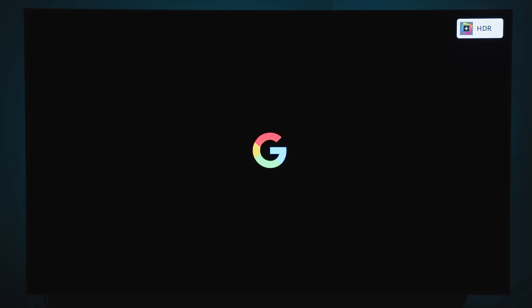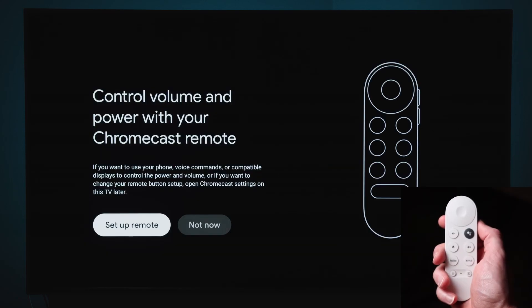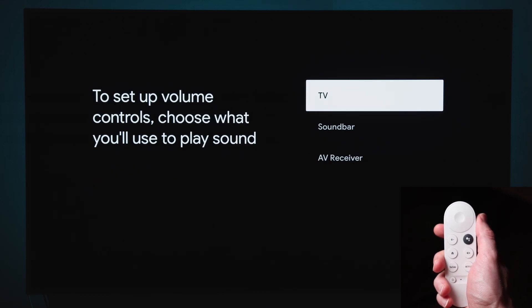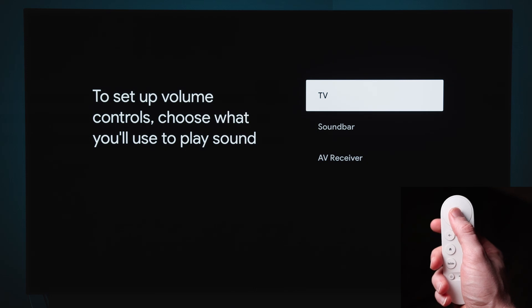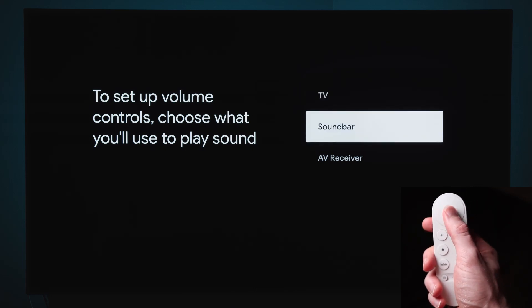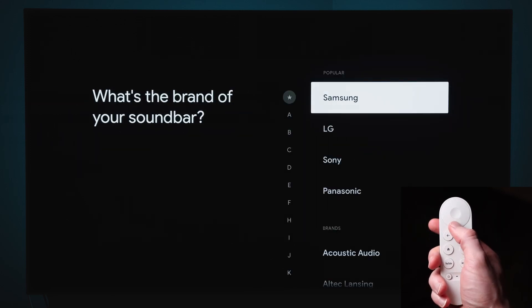There are quite a few loading screens during setup — I'm trying not to cut too many out so you get a feel for what it's like. Once you get through that, it's going to ask you to set up your soundbar or whatever you're using for audio. I'm using a Vizio soundbar, so I go down to soundbar, click on that, and then navigate down to Vizio.